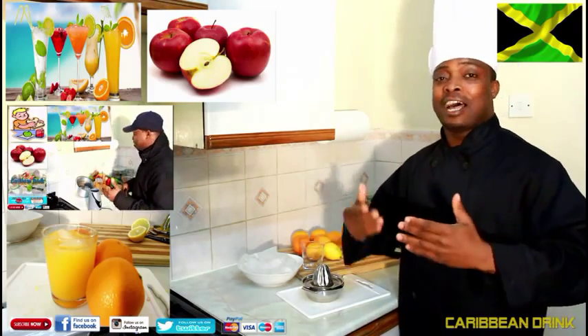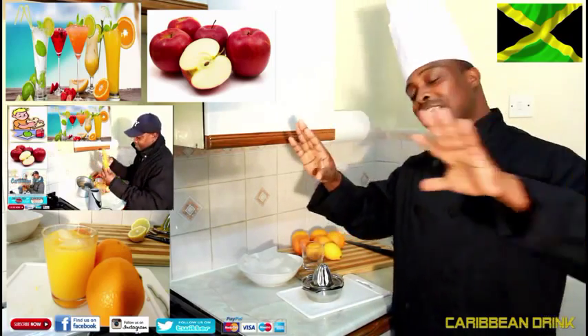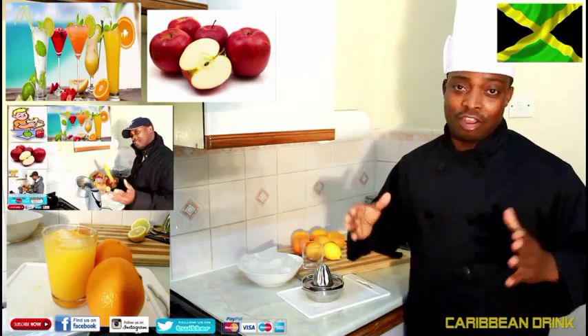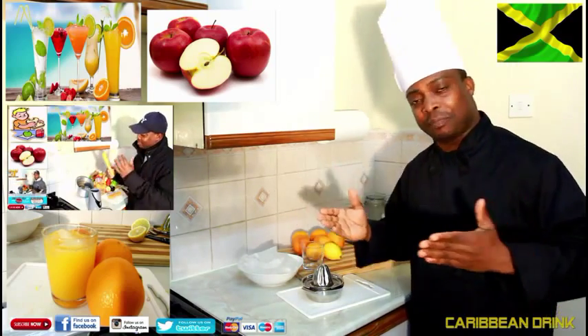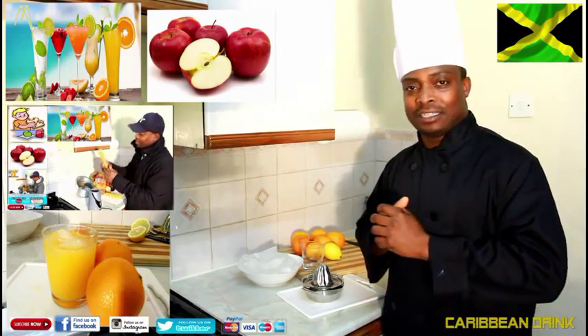There's no sugar in this, so that's another way you can cut back on sugar. Everything nowadays has sugar in it, and sugar is not good for us. So basically, today's topic is natural orange juice. Enjoy the recipe, subscribe to the channel, and get a copy of my cooking book on Amazon.